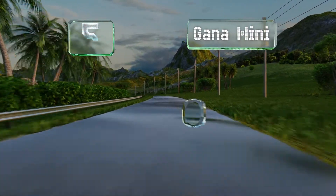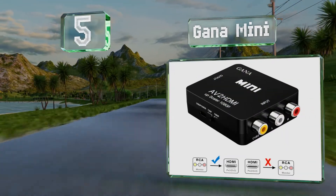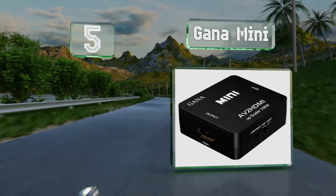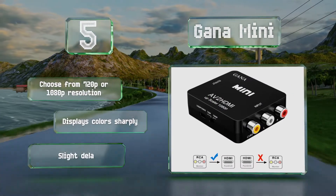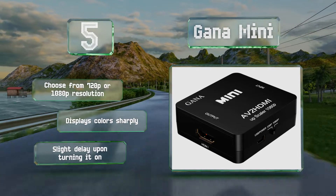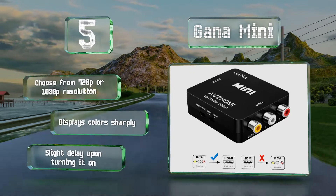Coming in at number five on our list, the Ghana Mini would come in handy for old school gamers, as it's capable of delivering video from a wide range of consoles to a high-definition TV. It can be powered by any USB port, so it's a good choice if you'd like to use your PC monitor as a screen. You can choose from 720p or 1080p resolutions and it displays colors sharply, but there is a slight delay upon turning it on.